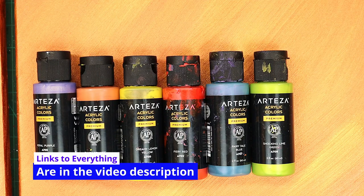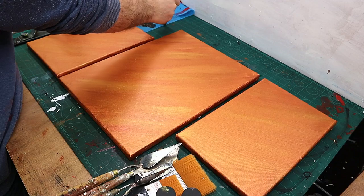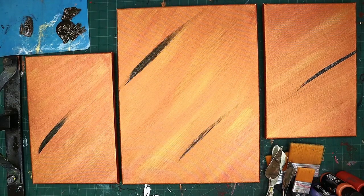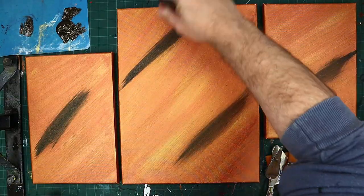I'm no expert at abstract painting but I love it so much that I want to keep learning and doing it, so stick along with me. I'm putting some iridescent black on, just a little bit at a time, and then blending it through with the brush. There isn't much paint in the brush and that's what's allowing me to blend it through.